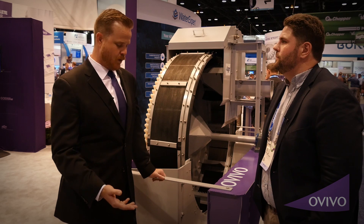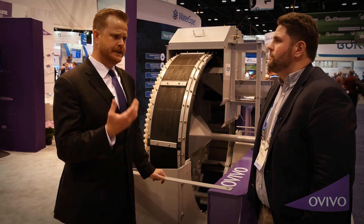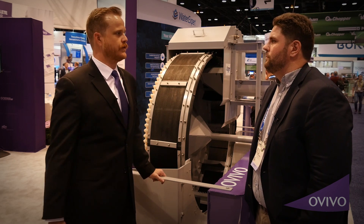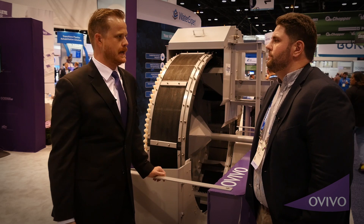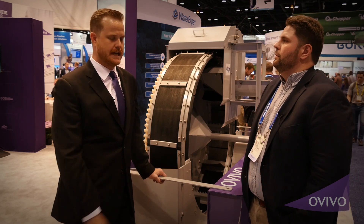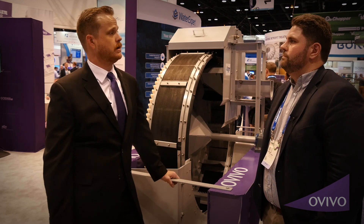After that WEFTEC two years ago, we went back, started to design, started to get the funding from OVIVO, and then we did the first installation at the Coweta County Shenandoah Wastewater Treatment Plant, which is just south of Atlanta, Georgia. And it has now been running for a whole year.